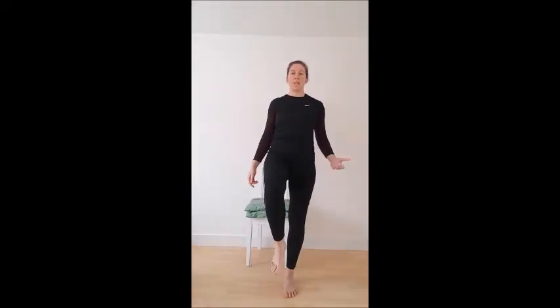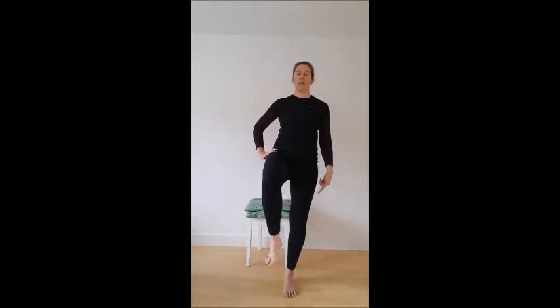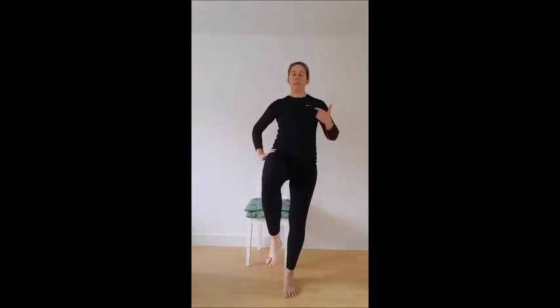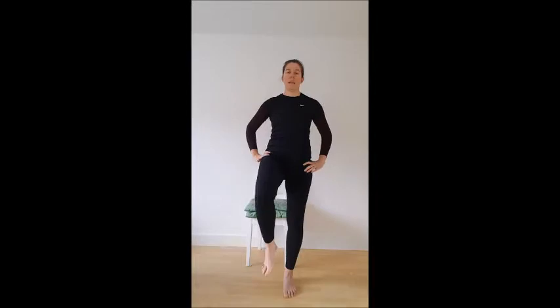If you find that easy, you can move your arms as if you're running, or move the other leg, while staying nice and stable. Then the ultimate progression is to close your eyes — now you take all visible feedback away and your brain has to rely totally on the position sense it's getting from joints and muscles. You can see that immediately I'm swaying a lot more and really struggling to stay there.